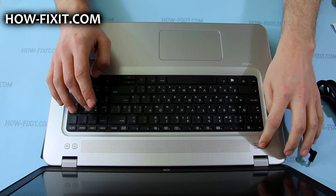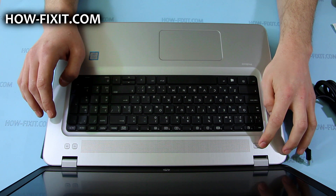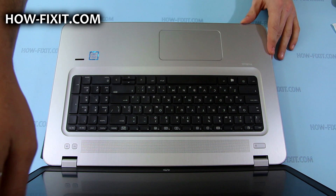After that, just remove the AC adapter connector. And it's done — the laptop won't turn on without the AC adapter, so you can safely disassemble it.